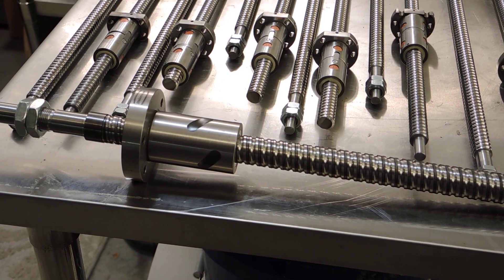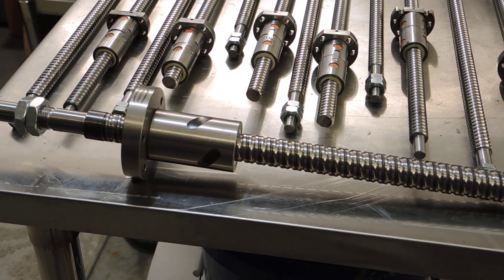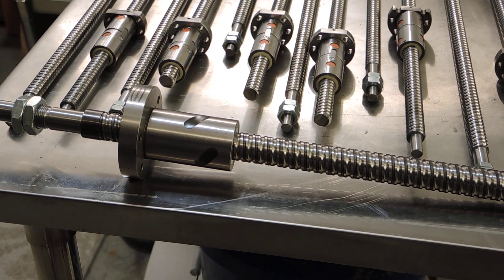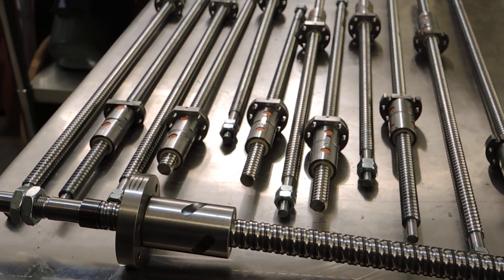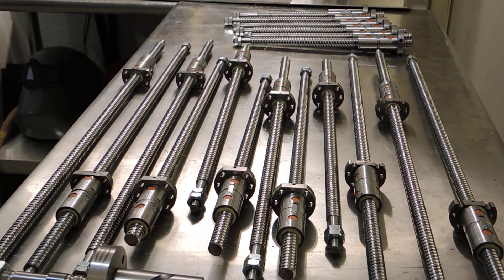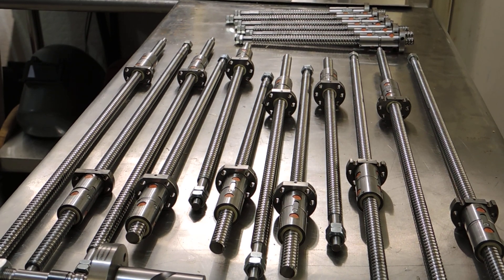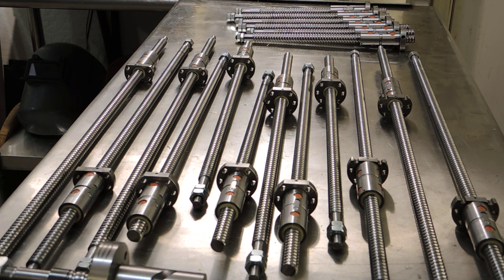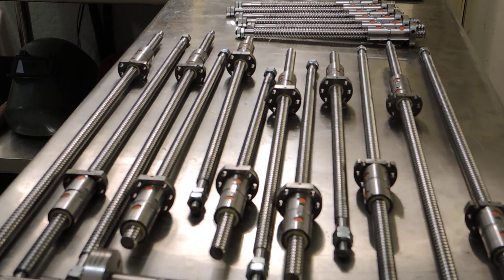It's a really nice screw, but that's not really what this video is about. A lot of people are asking if I have inventory for the other ball screws, which would be the PM25, the G704, the PM30, and the PM940. I make all those kits and I do have ball screws.